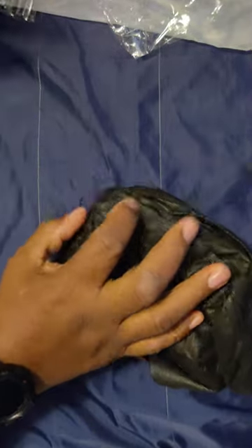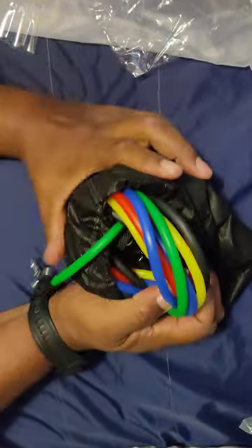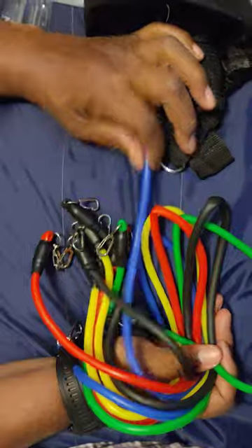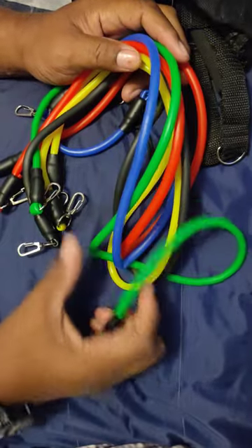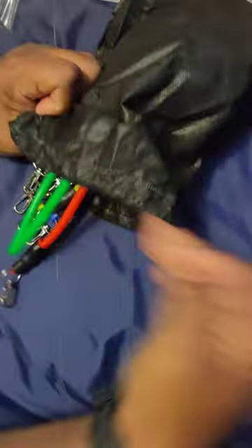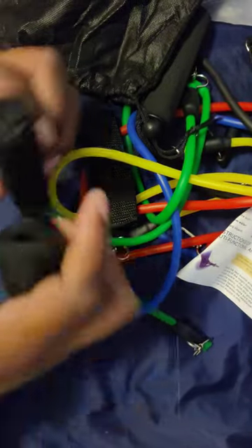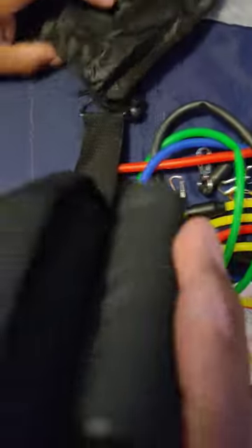Now these are a little bit thinner than what I had from another store I shopped at. These are less expensive, but they're much thinner than the ones I already have. They come with the same strength though. I wanted them so I could work one side at a time. It comes with all the parts — the door attachment, ankle straps, hand straps — and it comes with a bag.